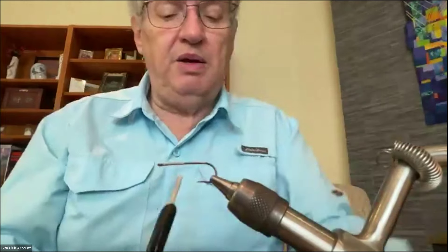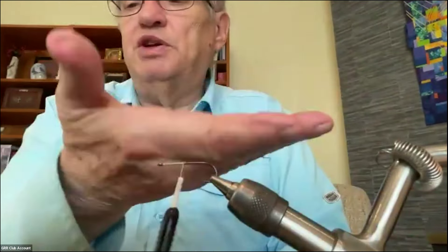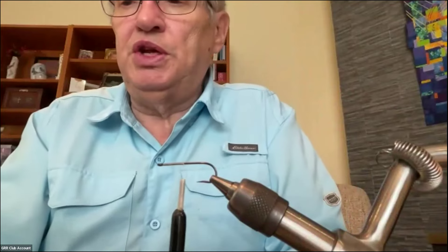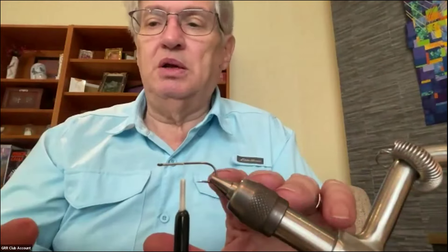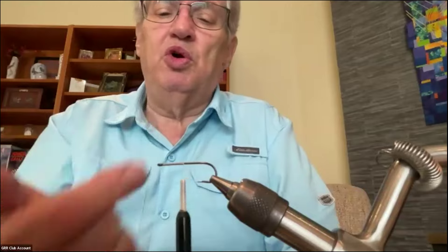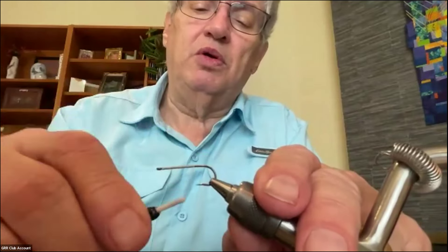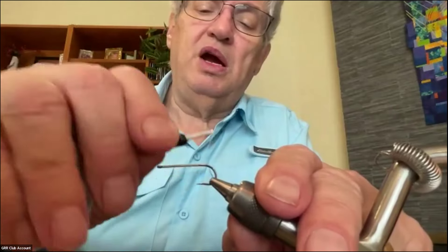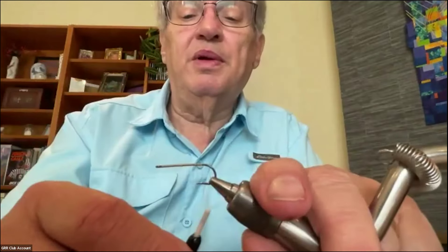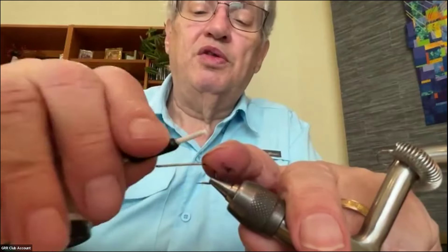For this pattern, the eyes get tied on what is normally the top of the hook, because you want this pattern to fish upside down with the hook point up. When you're fishing for permit and fish like that, you're fishing on the bottom of a flat with marl or sandy bottom, and you want the eyes to be down on the bottom so the hook doesn't get caught. I'll finish wrapping down the hook, and the eyes on this fly are going to go just about where the barb would normally be.